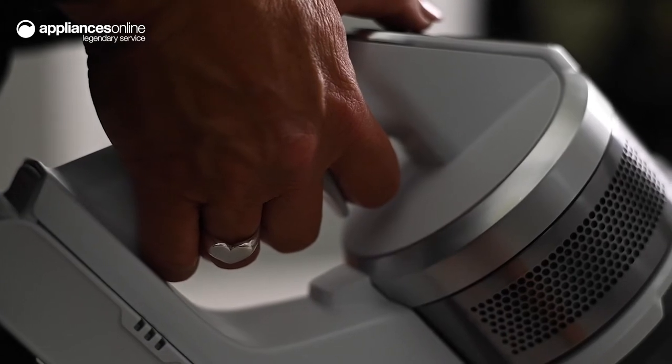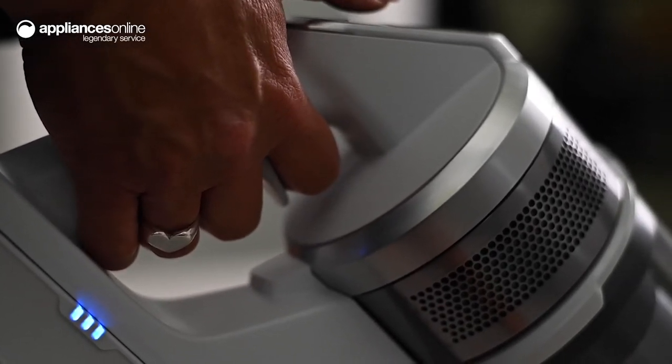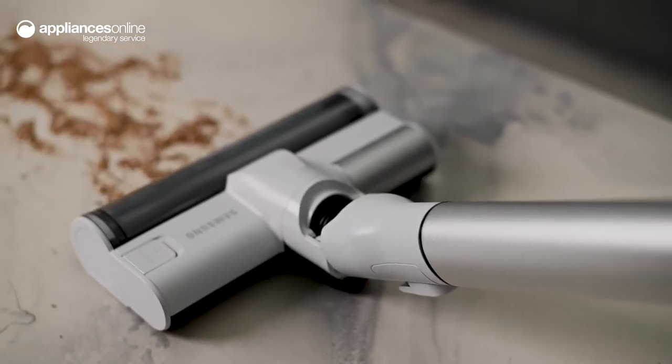Simply choose your desired setting on the electric control panel and begin to move through the five layers of dust filtration for a perfectly polished house. You can say goodbye to household-induced allergies.